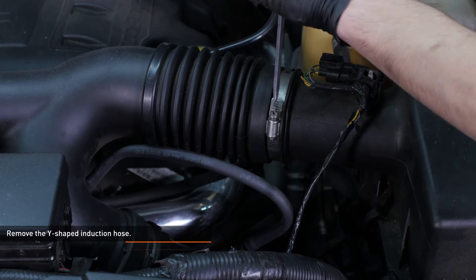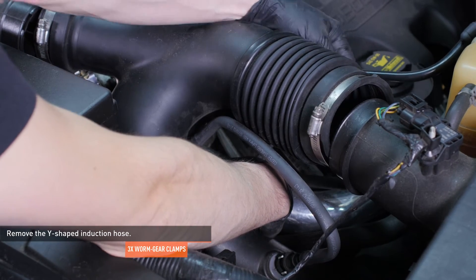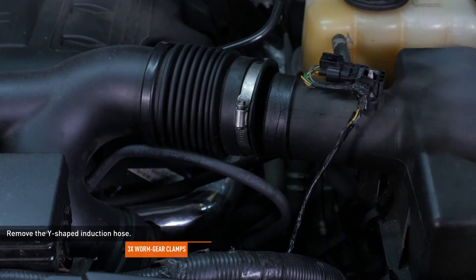Loosen the clamps that secure the Y-shaped induction hose to the air box and intake pipes. Then, separate the induction hose from each connection and remove it from the vehicle.